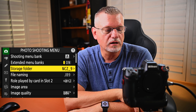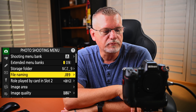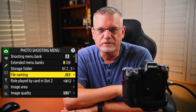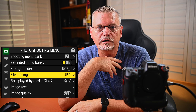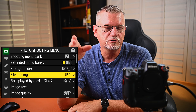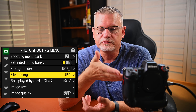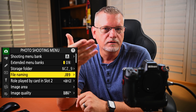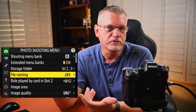Storage folder — I think this was the default. I changed the file naming to JB9 off of the default DSC. I like to label all my files with JB and then the number of the camera. For example, my Z6 is JB6, this is the JB9 for the Z9, and when I'm using my D5, I have it as JB5.